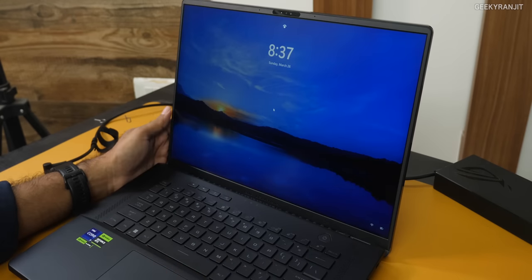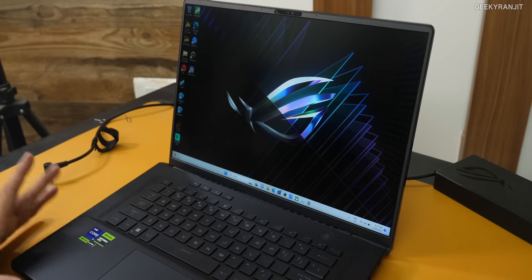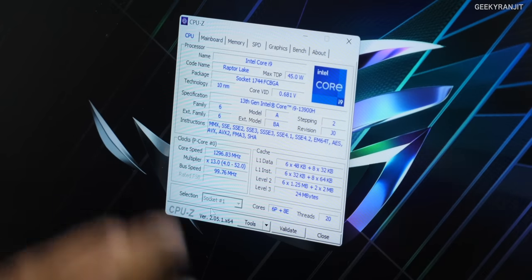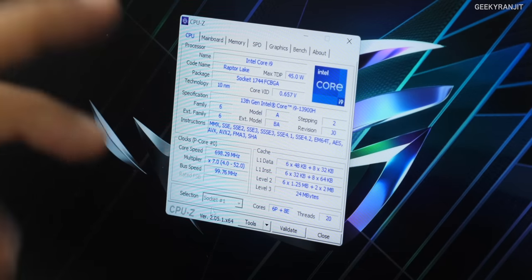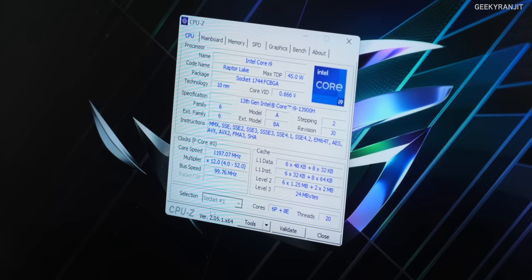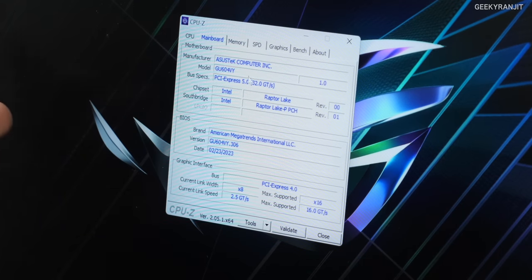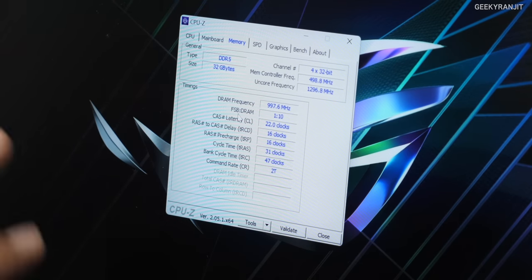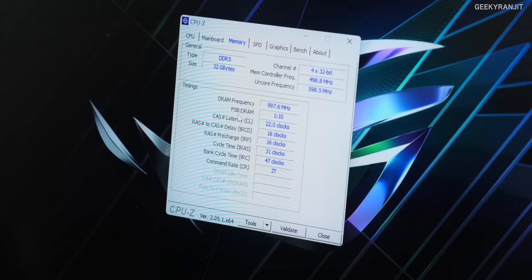Opening the lid, Windows Hello authentication kicks in and it logs in very quickly. For the configuration overview: it has the Intel Core i9-13900H processor — 13th gen, 14 cores, 20 threads (6 performance cores and 8 efficiency cores), based on a 10nm process. Memory is DDR5 at 4800 MHz with 32 gigabytes pre-loaded across two slots (16+16).